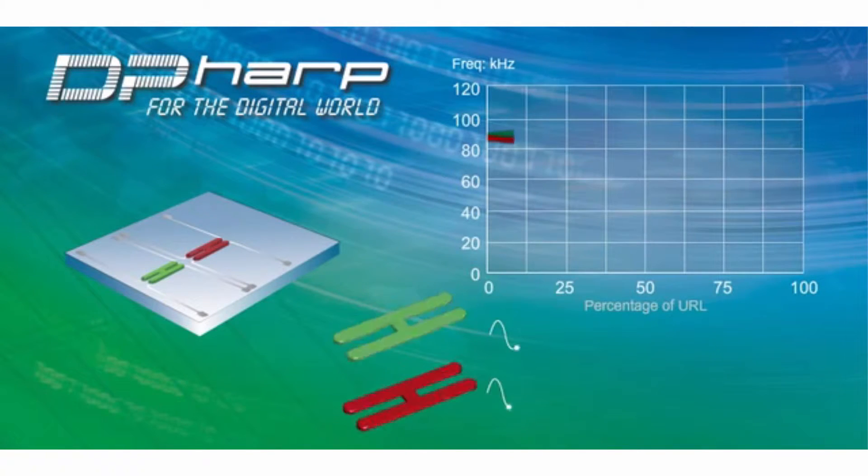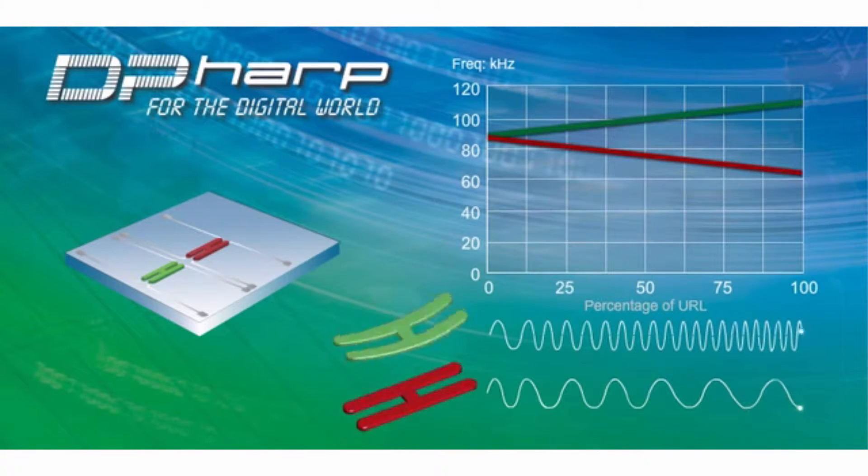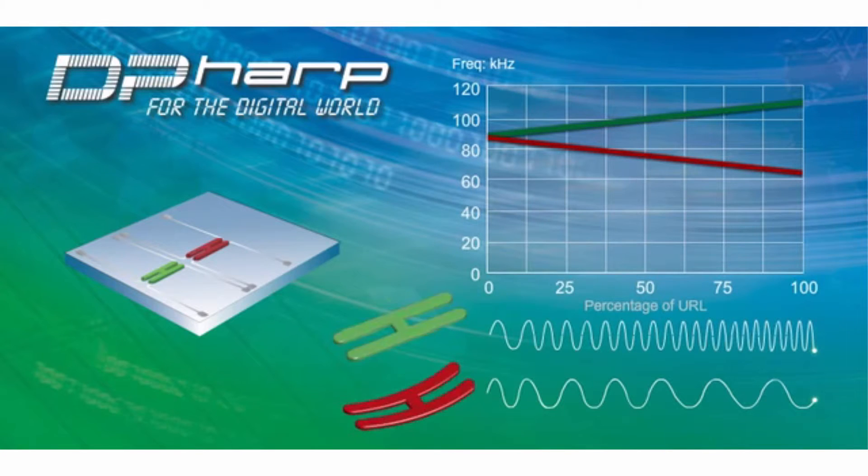When pressure is applied, the frequency of one resonator increases while the other decreases due to the sensor design. By monitoring these frequencies digitally, both differential and static pressure can be measured at the same time.